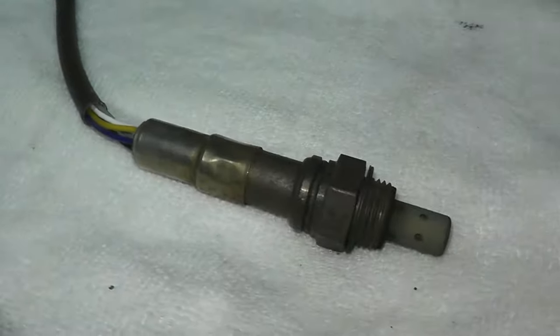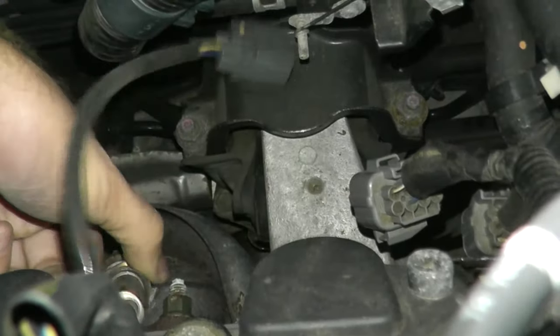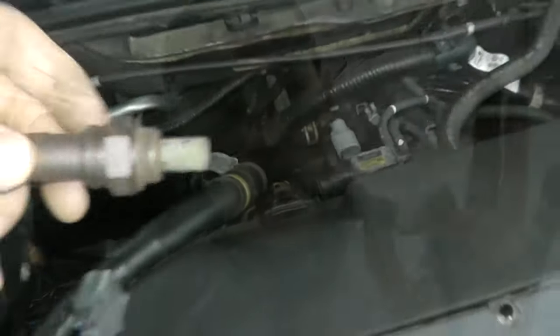Today we're looking at an air fuel sensor, specifically for trouble codes P0133, P0134, and P0135. This is for the sensor located at Bank 1 Sensor 1, and we'll go over the steps on how to find the sensor on your vehicle, remove it, and I'll show two different techniques on how to test them.